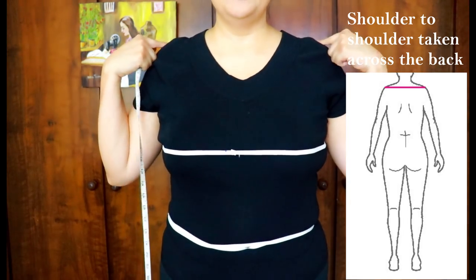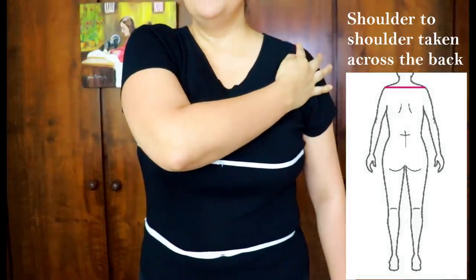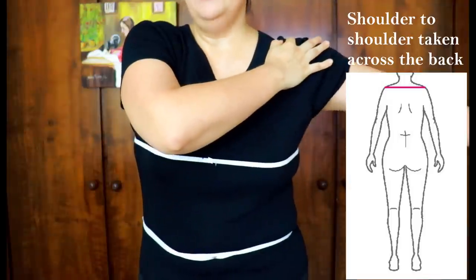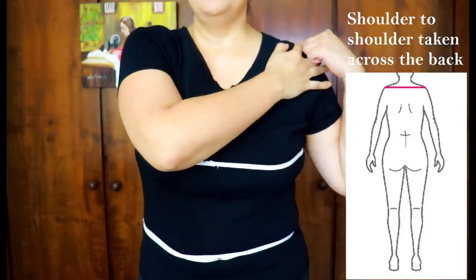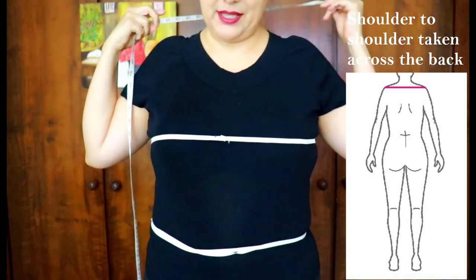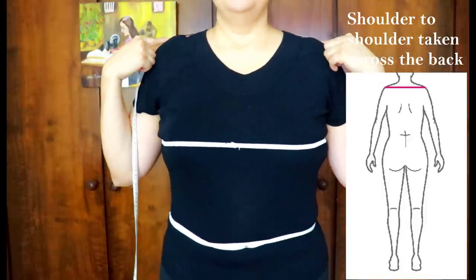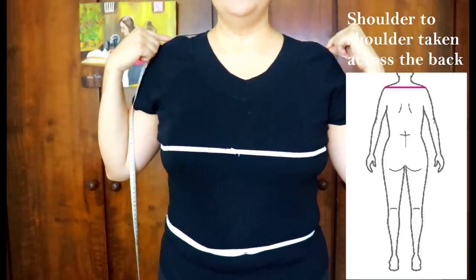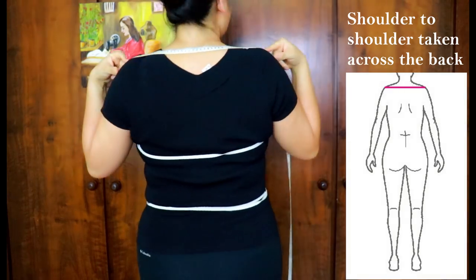I've tied up my hair for the next one. We're going to measure across the back. Place your finger on your shoulder and lift — you'll feel the bone move and your finger sinks in slightly. That's the shoulder joint. We're measuring from one side to the other on the back, so take the tape measure behind you right where you feel it. Let your shoulders hang naturally with good posture and measure from one side to the other.